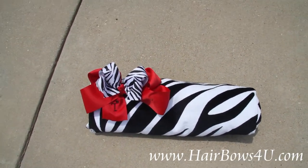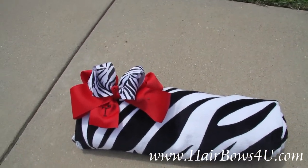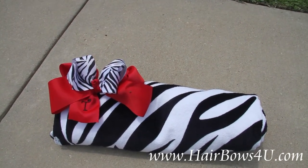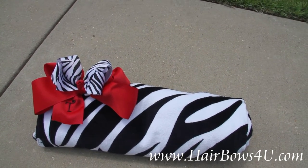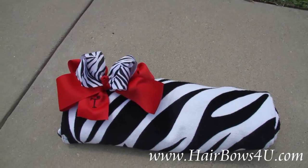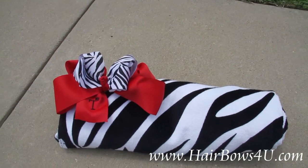For the price listed, we will embroider this beach towel with your name. For that price it's usually up to 8 letters. The length of the name is determined by how many letters — so a shorter name can go a little bigger, and a bigger name will have to be a little smaller. But we do try to make it really nice and big so that you can see it when you lay the beach towel out.